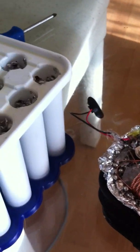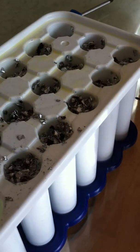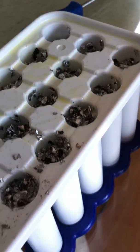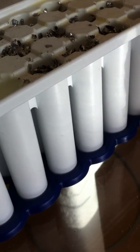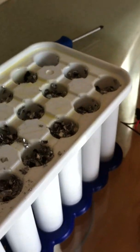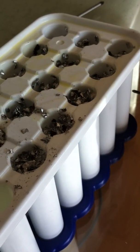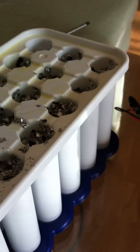I also decided to make some organite spires, I guess you could say. These are going to be added to the pour. We'll see how they turn out. We'll see you at the pour.